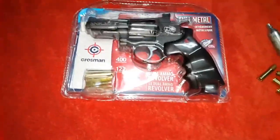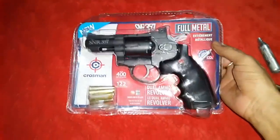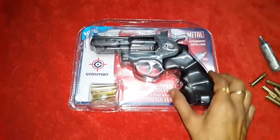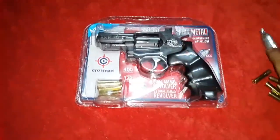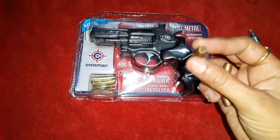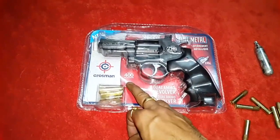Hello YouTube, today I am going to show you my new air pistol. This is basically an unboxing video of this pistol. This is the Crosman SNR 357, a 0.177 caliber pistol. The power source it uses is 12 gram CO2. It is a dual ammo pistol, meaning you can put BBs of 4.5mm caliber and also lead pellets. It has a velocity of 400 feet per second.